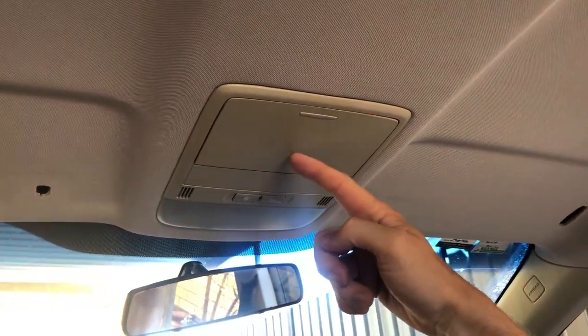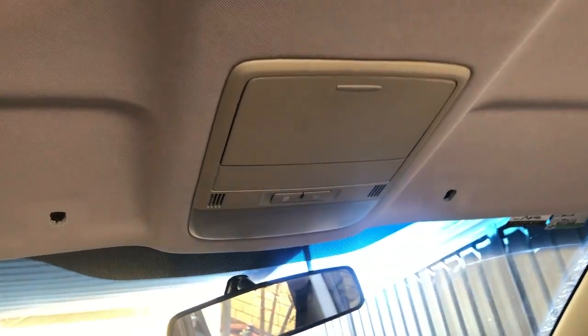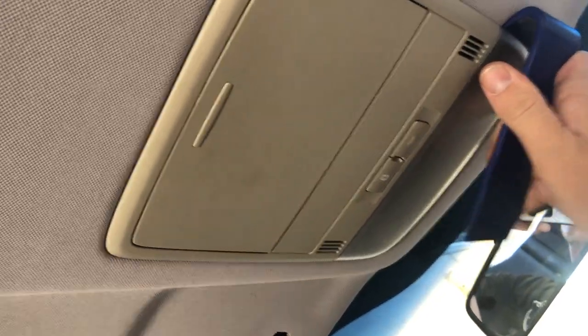Welcome back to the channel guys. In today's video, I'm going to show you the process on how to remove the front sunglasses console on a Holden Commodore VE, WM and VF. First step is to check the lights to make sure they're working and all that type of stuff before you take it out. If they're working, go ahead and grab the plastic trim removal tool.